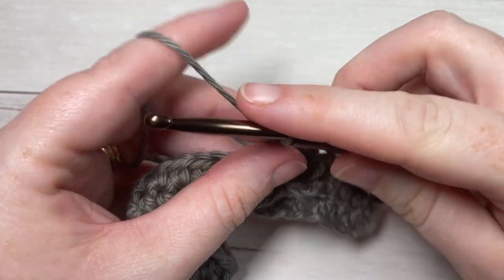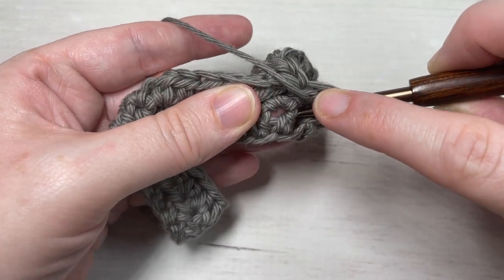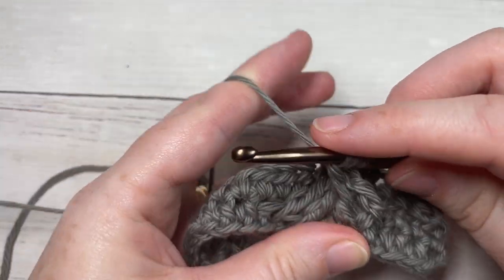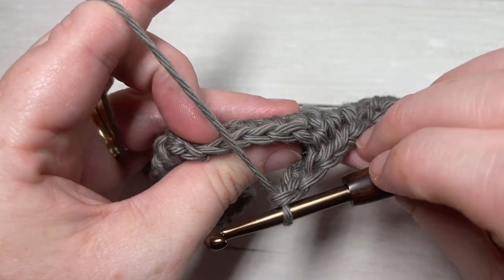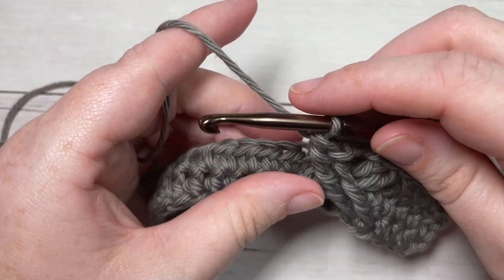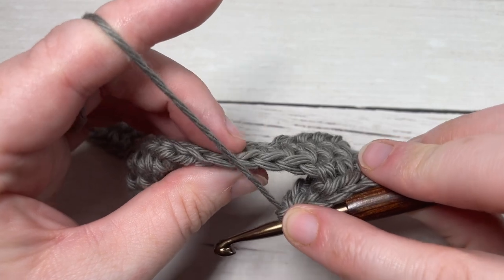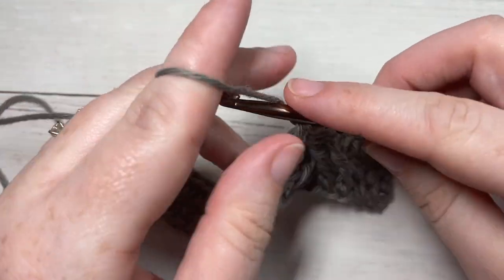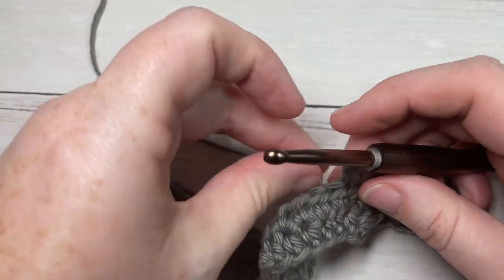Work the first skip stitch, then yarn over three times and go around the next skip stitch two rows below — insert your hook from front through to the back and out through the front, yarn over, draw up a loop, yarn over and pull through two loops four times. We now have a set of crossed front post stitches. Ignoring the next two stitches directly behind these front post stitches, work a half double crochet in each of the next three stitches, working into the tops of your half double crochets.